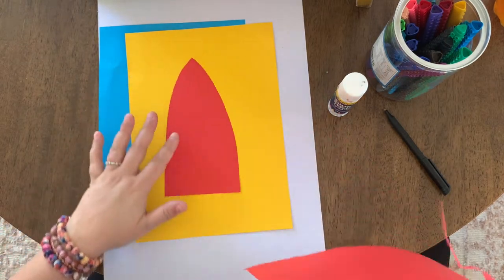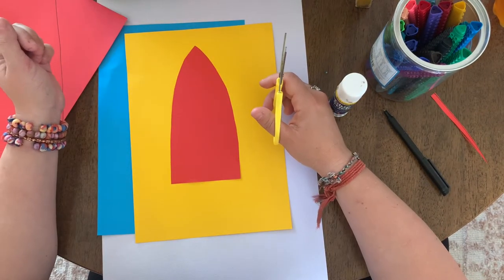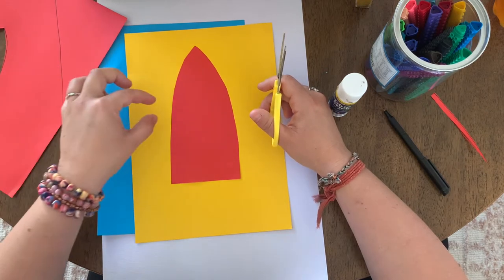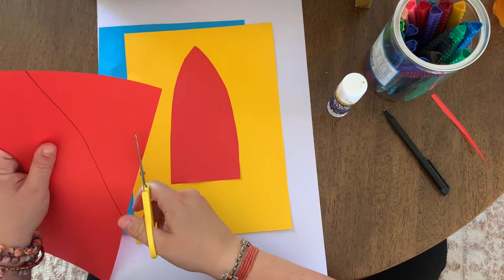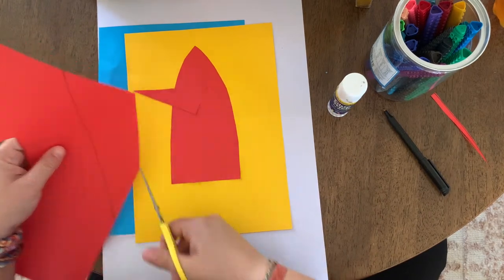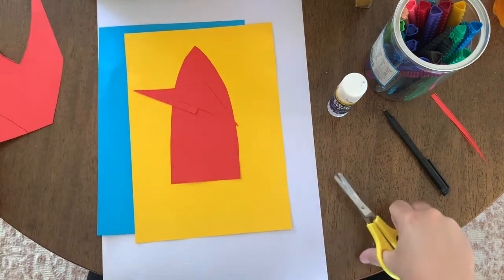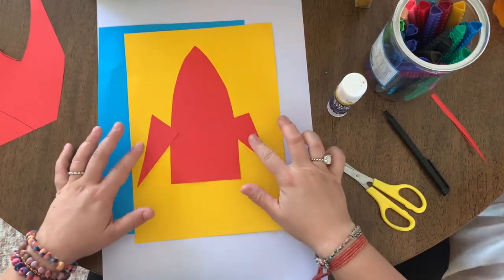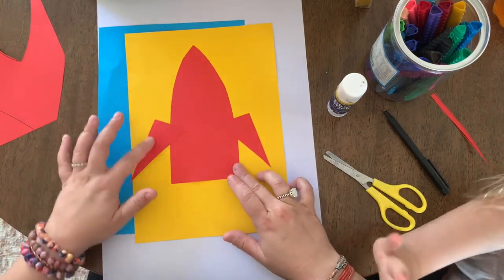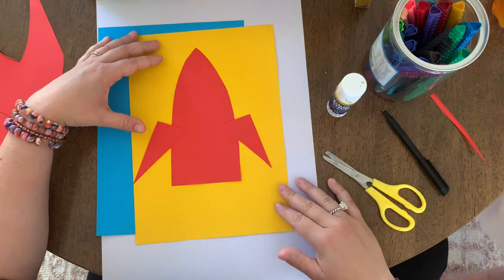Cut that out as neatly as you can — that's going to become the body of our rocket. Our rocket also needs some finer details. Firstly, I'm going to put some little wings coming off the sides, using the corners of paper to cut some triangular shapes and stick them on the sides of my rocket.